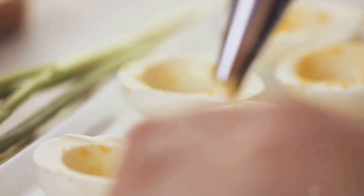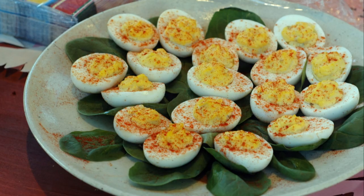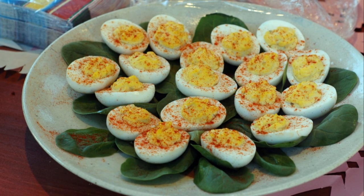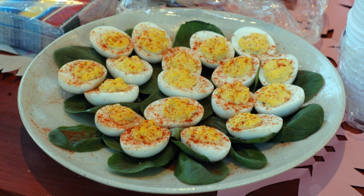First up, we have the classic deviled eggs. Begin by boiling a dozen eggs until they're hard-boiled. Once cooled, peel them and slice each one in half. Scoop out the yolks and mix them with mayonnaise, mustard, vinegar, salt, and pepper. Put this creamy filling back into the egg halves, sprinkle with paprika, and there you have it — delicious deviled eggs.